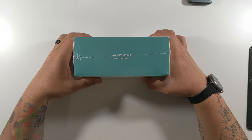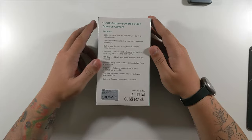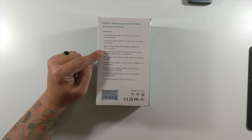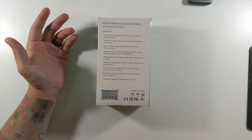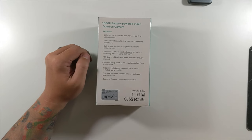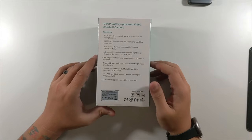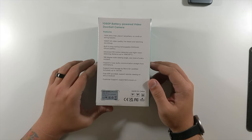Nothing on the top, nothing on the bottom. Smart home video doorbell on the side — same on the other side. The back has more information about features: 100% wire-free, 1080p, built-in long-lasting rechargeable 5,000 milliamp-hour battery — about equivalent to the latest iPhone or Samsung. Advanced PIR motion detection and night vision up to 33 feet. 166-degree wide viewing angle. Two-way audio communication straight from smartphone. Local storage by microSD card — not included, but up to 128 gigs. Free app provided, supports remote viewing on Android or Apple. And if you have any issues, there's a customer support contact email.